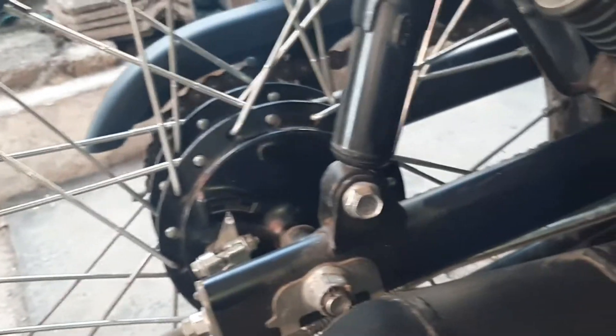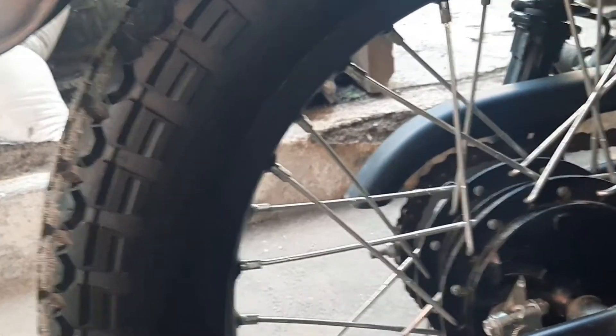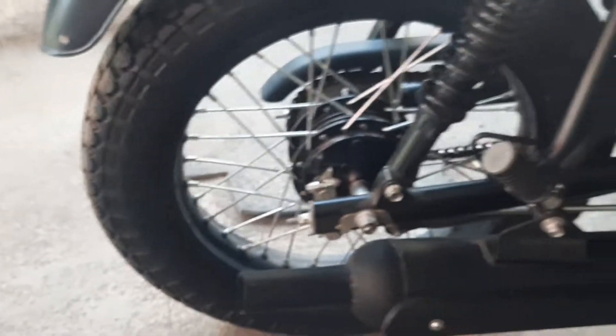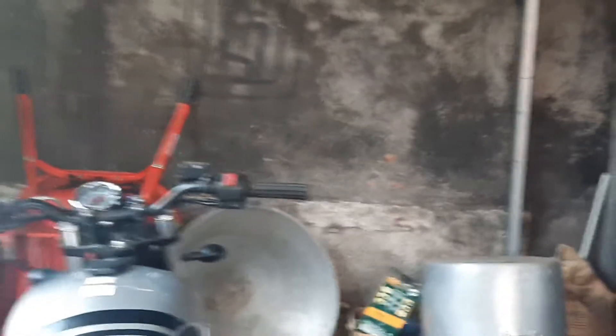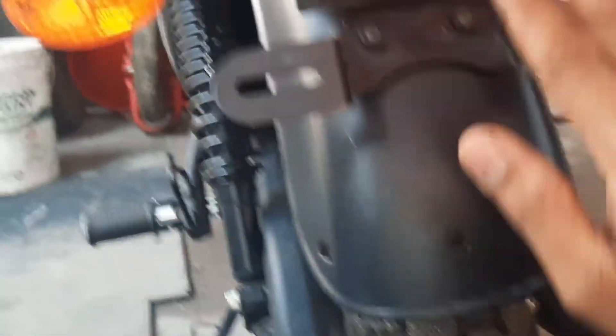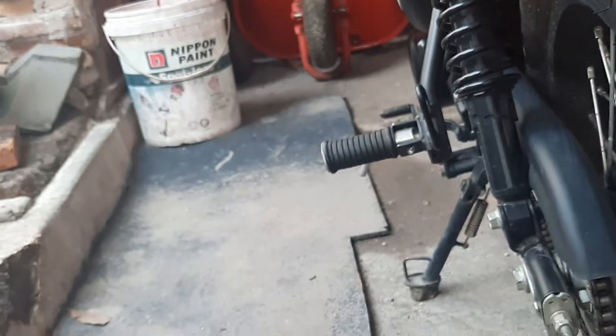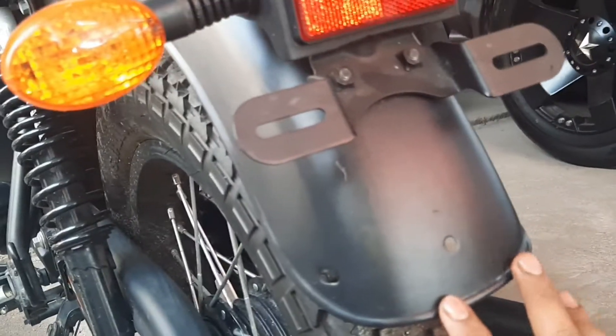Pada bagian belakang di sini, ini adalah model lampu bagian belakang. Bisa dikatakan agak modelnya bergaya klasik di sini.